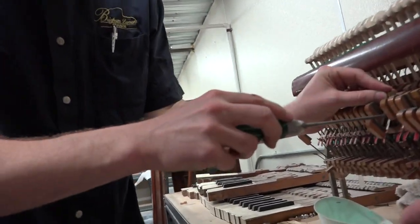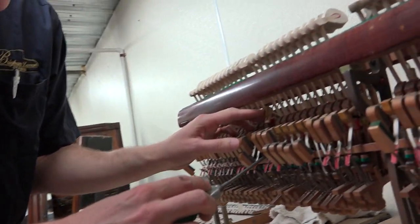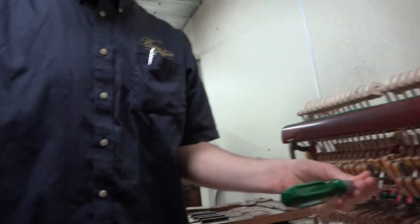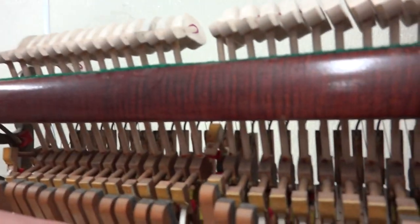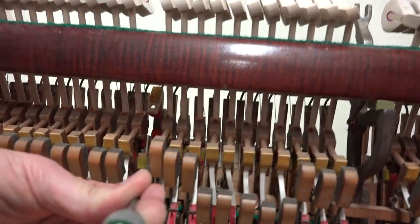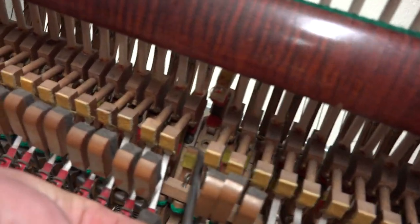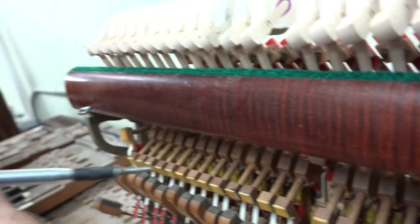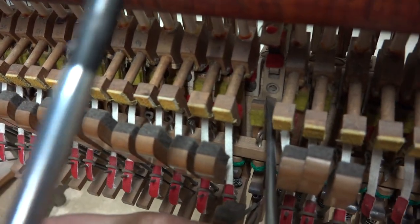So now I'm going to put the hammer butt in. See how I'm doing that — I'm just holding that in there. Have a look at how I'm holding that in there. So I'm holding the flange against the flange rail but I'm also pushing the jack out of the way to make room for this.